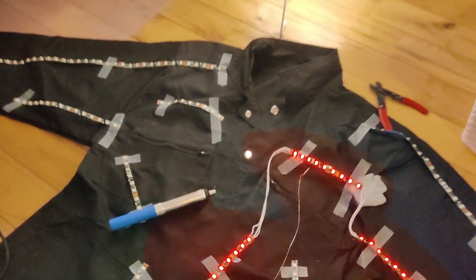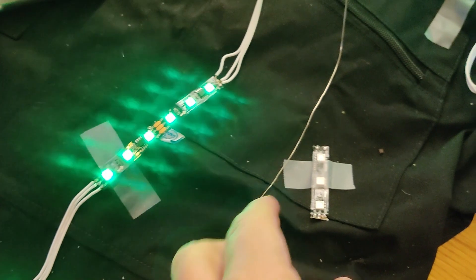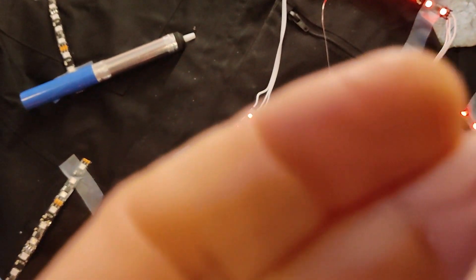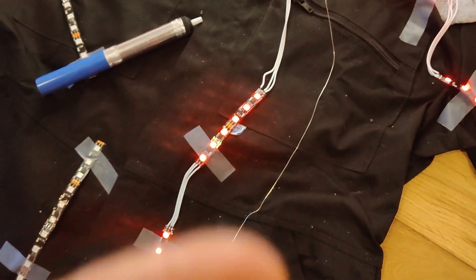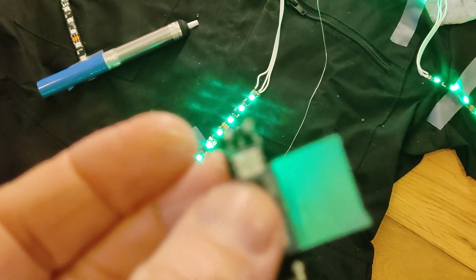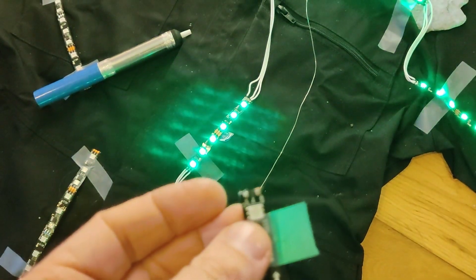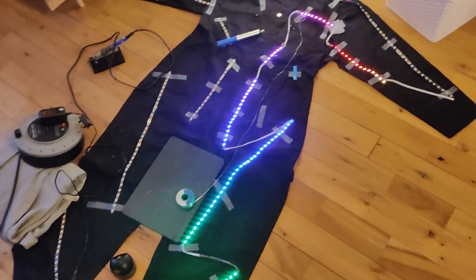I've had a couple of issues here — I had to make one section a little bit smaller. You can see that bit came off; one of the connection pieces came off, which meant I couldn't join it. I've had to cut that one down, which means I need to do the same on the other side, but we're getting there.